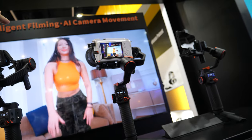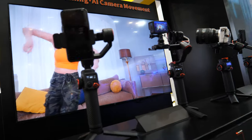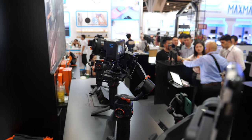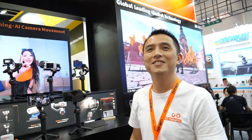So the camera follows her? Yes, every camera follows her. It's like a ballet of cameras. That's amazing. How reliable is the AI tracking? We have a dedicated processor inside with 1.5T processing capability, so very accurate when following the dancer or following the object.